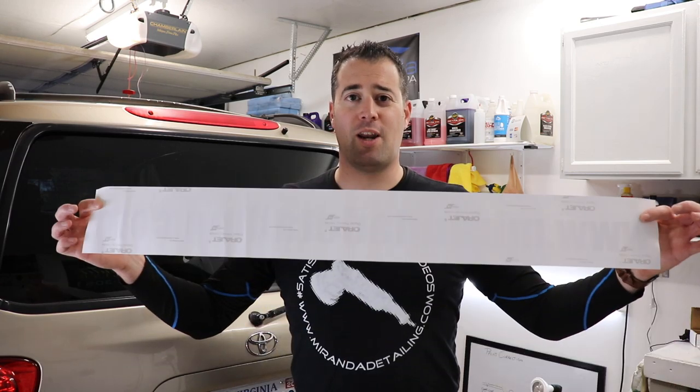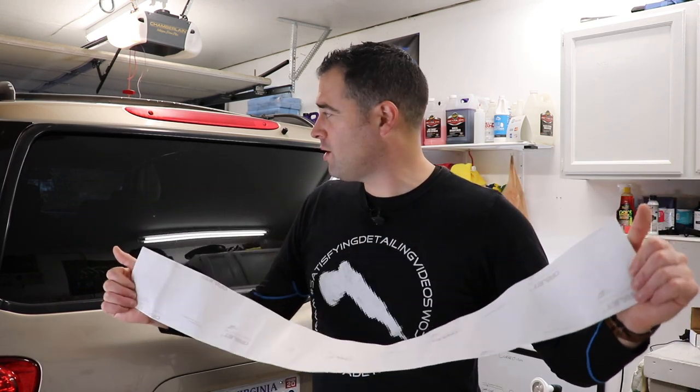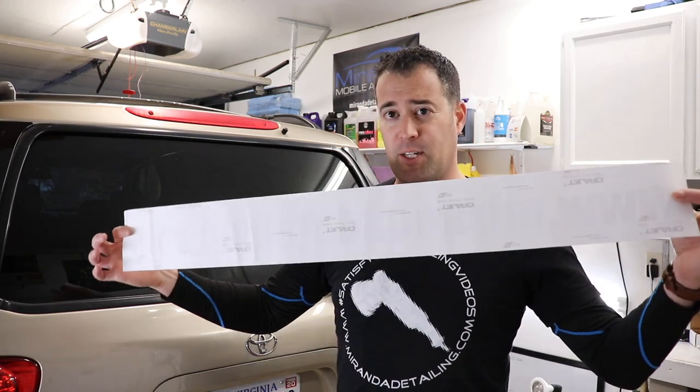We're going to be installing these graphics on the back of our window here. I didn't want to put too many graphics on the Sequoia itself — I reserved that for the trailer, which is getting graphics on today. We'll show you in a later video how that all turned out. I'm actually really excited about it. But for now, I just wanted to put our website on the back window of our vehicle, so when we're not towing it around, at least we have a little bit of advertising.